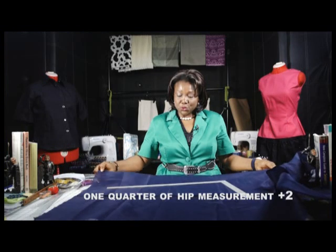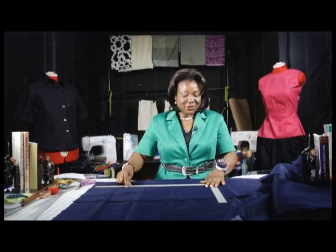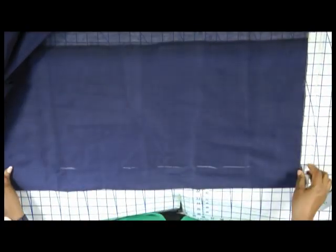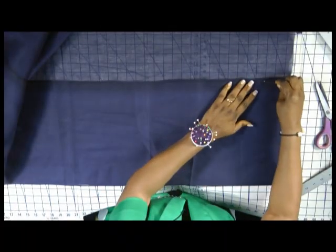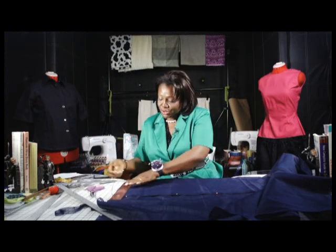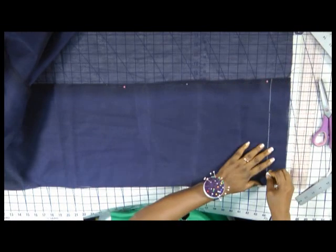So we are going to fold our fabric using the hip measurement plus 2, because the hip seems to be the fullest part. But some people may have a fuller bust and smaller hips, so I will advise you use whichever measurement is fuller. I am going to mark it to make sure my measurement is accurate. My hip measurement is 10 plus 2 which is 12, so I will mark and fold along my markings, then pin in place. I am using my 2-inch clear ruler to rule down 2 inches for allowance.